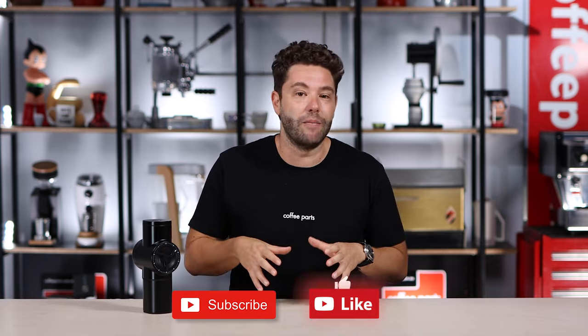Before we dive in and see what makes this grinder different — if you're liking the content so far, please like and subscribe, it really helps us grow our channel. By the way, Firanzato sent me the Pietro early so I could test it out, but like always, I have the full freedom to speak my mind.